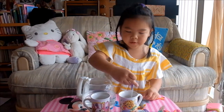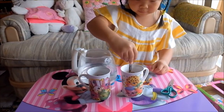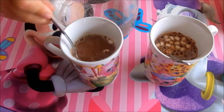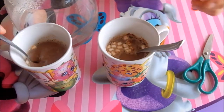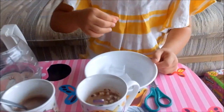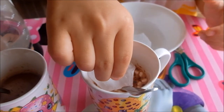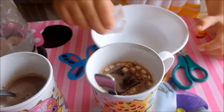Now stir it real good. And look, we can see the marshmallows. The marshmallows are all on the top on this one, and on the bottom on this one. I think I need to stir this one more. Kids, you can also add some ice cubes and it will cool faster. I'm going to add one — make sure not to splash too much. And add two. One, two. Boom, boom.